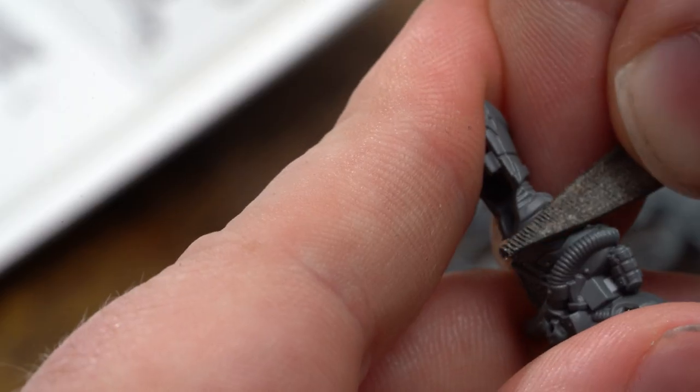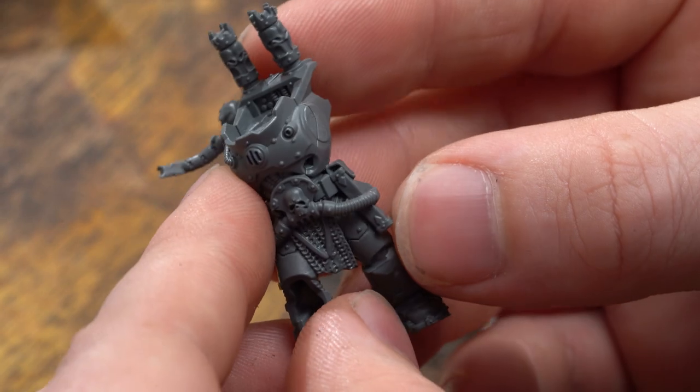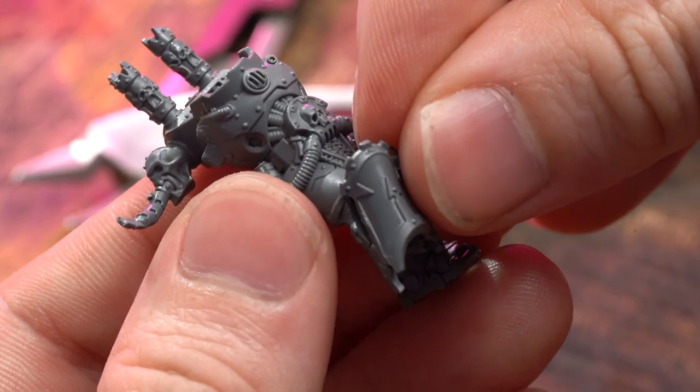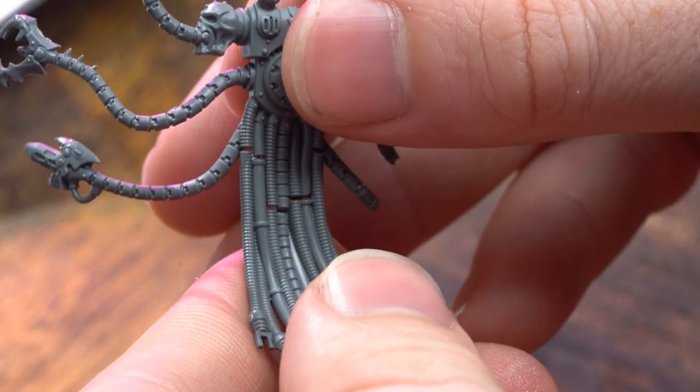This is my first character that I painted and there's a lot of additional details on the sprue. The Painting Coach painted his Warpsmith fully assembled but I'm not that brave or good, so sub-assemblies it is.